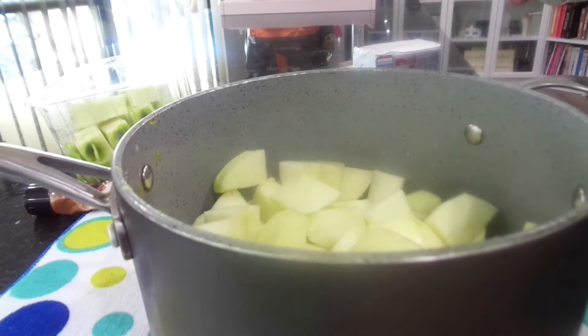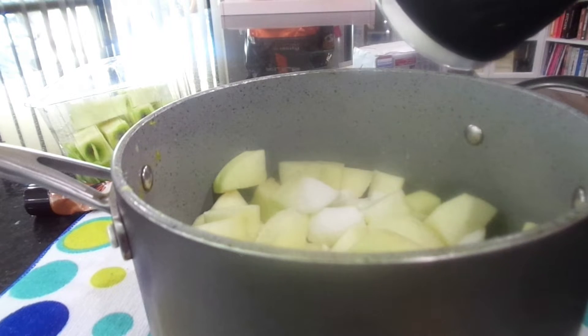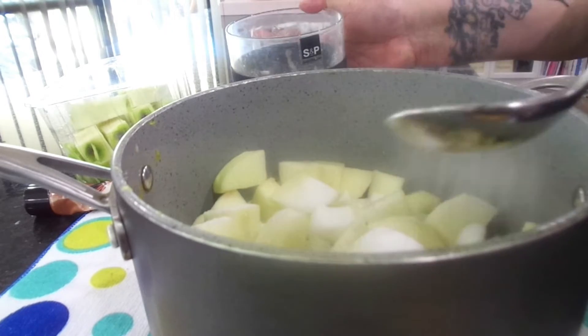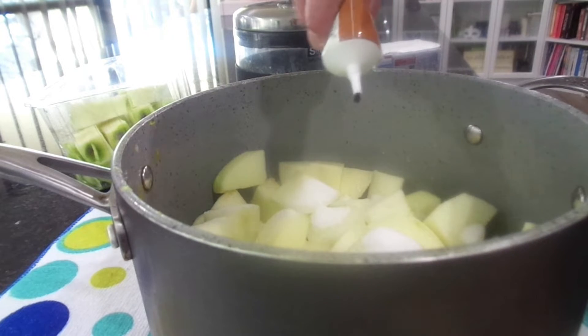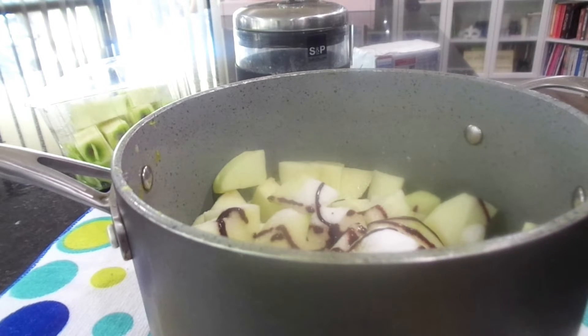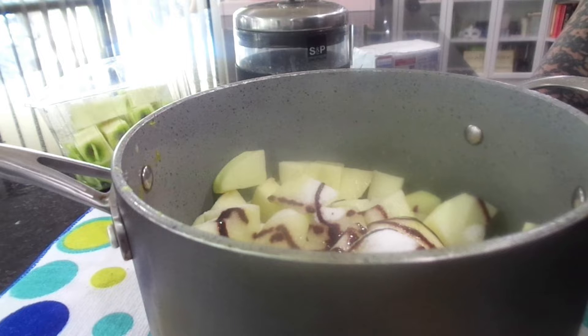The apples are all chopped up. I'm going to add in a cup of water and I think I'll put in three tablespoons of sugar. I've got cinnamon paste — I want to use it up otherwise it'll go to waste. I think that was about half a teaspoon; I just want to taste the cinnamon, I don't want it to overpower the apples.